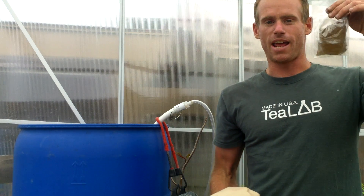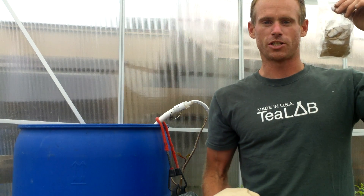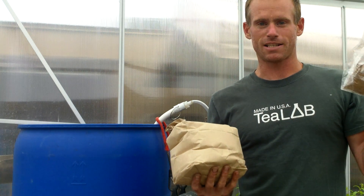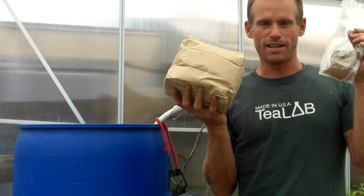And you also get a little baggie of fishball. The fishball is a dissolving baggie of fish hydrolysate. It's super simple — all you do to make this tea system happen, to make excellent biological tea, you combine these two.